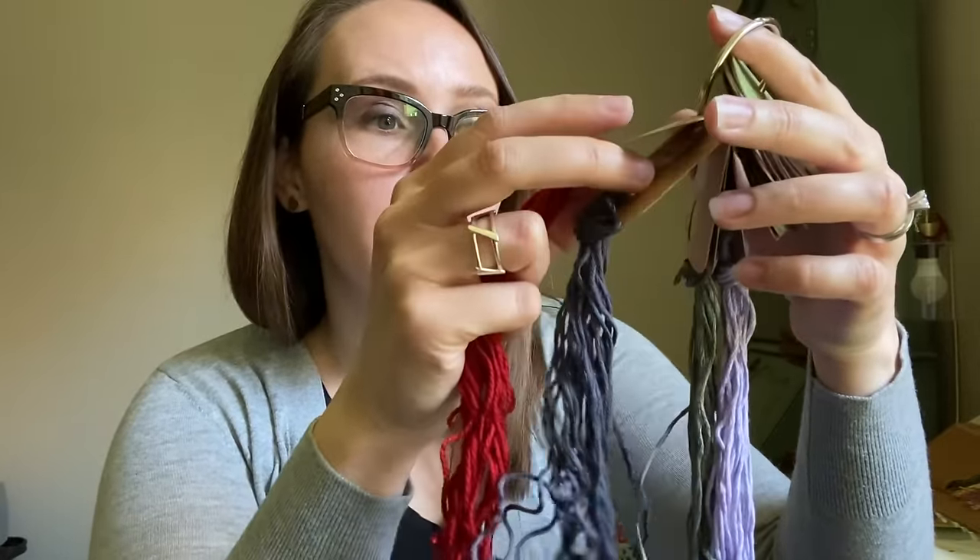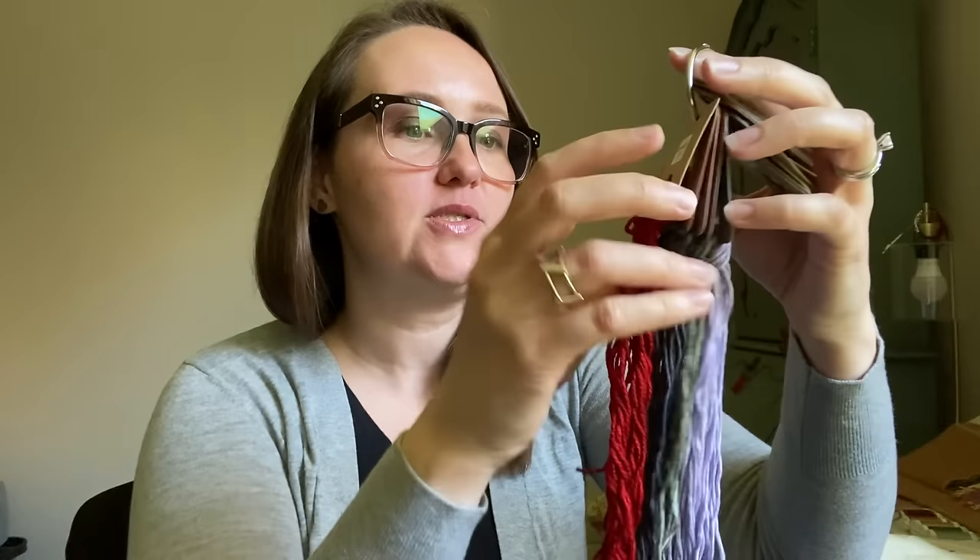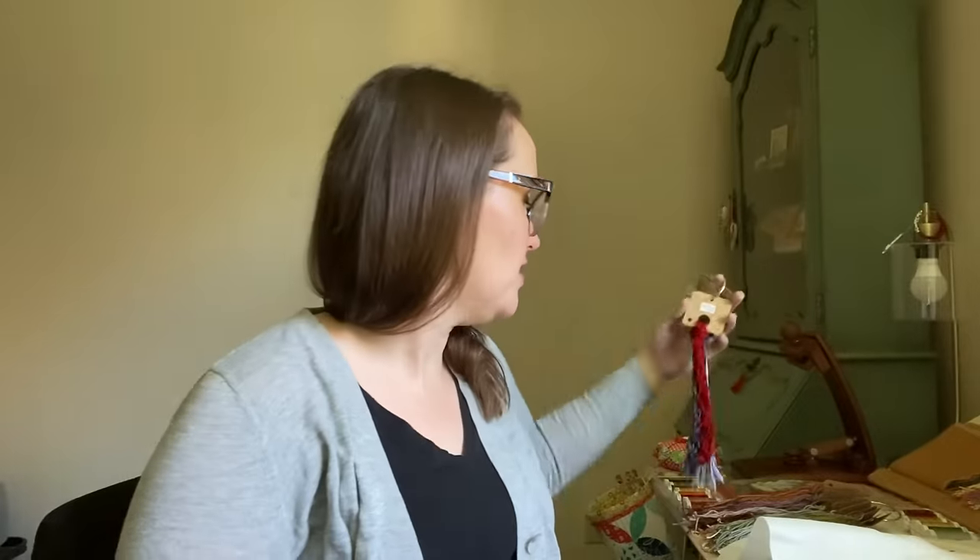I also have these Water Lilies that my mom gave me — she ordered so much from 123 Stitch that they just threw in some Water Lilies and other things. I was able to pull Midnight, Moss, and Wisteria. I also have Sweet Lavender from Gloriana, but I ultimately decided to use Wisteria — I like the variation in it. They feel the same as Gloriana, so if you've used Gloriana and really like it, I think you'd like Water Lilies, and the price is comparable.